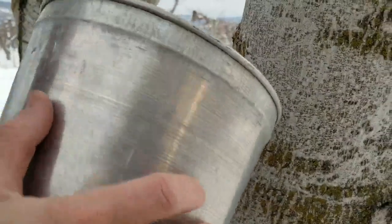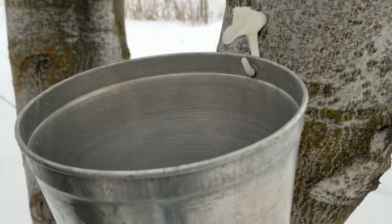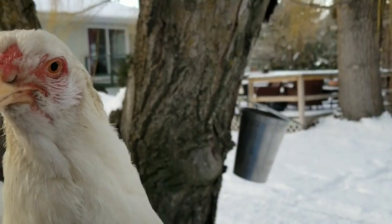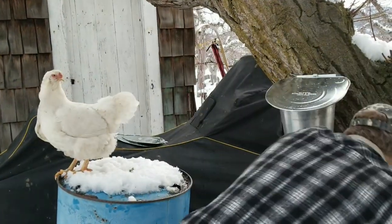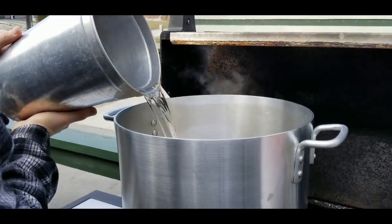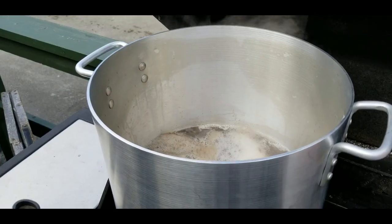Hi there, welcome to the Farmer's Cupboard. Today I'm going to show you how we collect our backyard maple and walnut sap and boil it all down, and then how we turn it into delicious maple and walnut syrup.